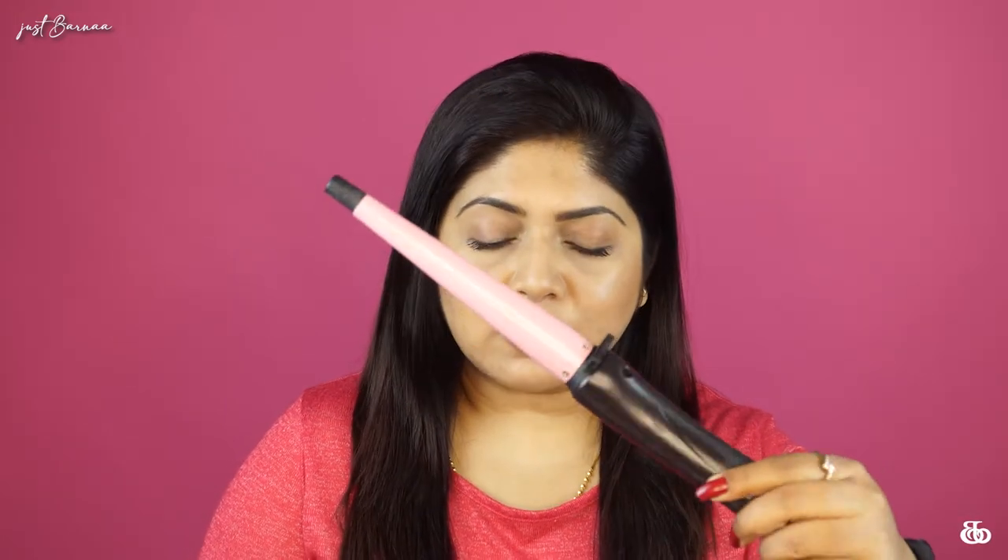Whenever you are doing your curls, make sure you're very close to a mirror and have a good source of light, because these rods heat up very quickly and if you're not cautious you might burn yourself. This curl is going to last at least three days if you don't wash your hair — it's going to stay put for three days.